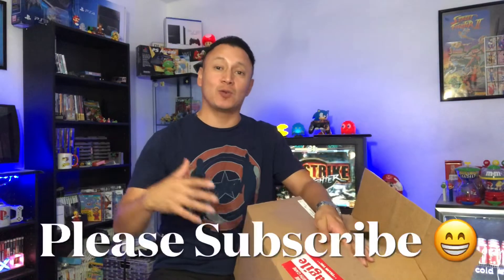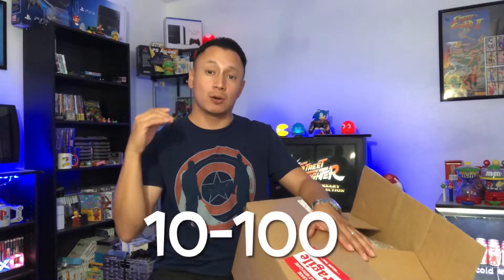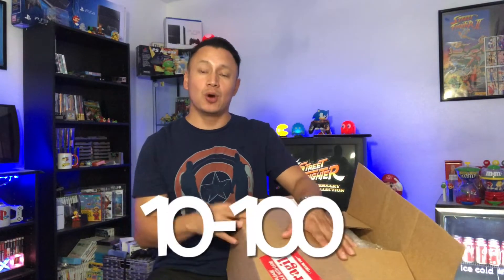We sent some video games to VGA to get graded. Let's check out what games I sent and what grades we got. To understand the grading scale, VGA has a scale from 10 — which is very poor — all the way up to 100, which is gem mint.